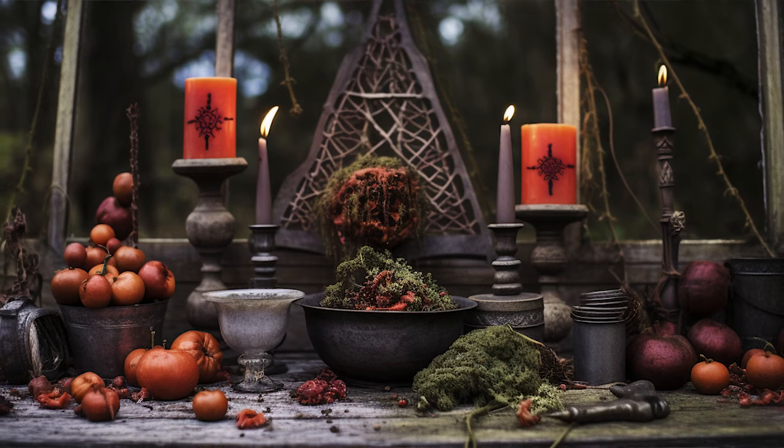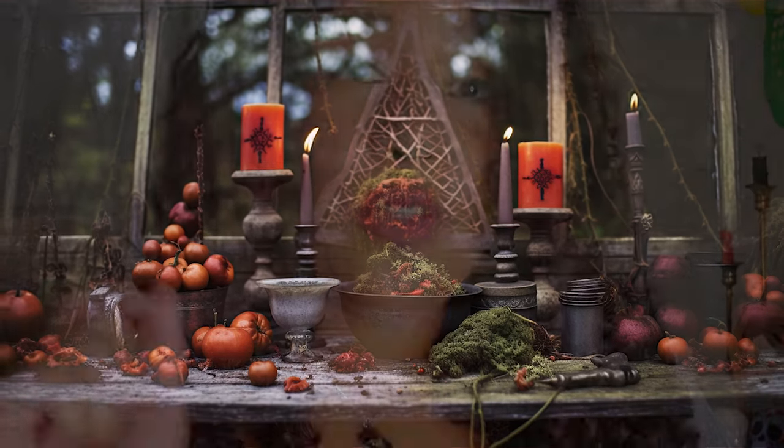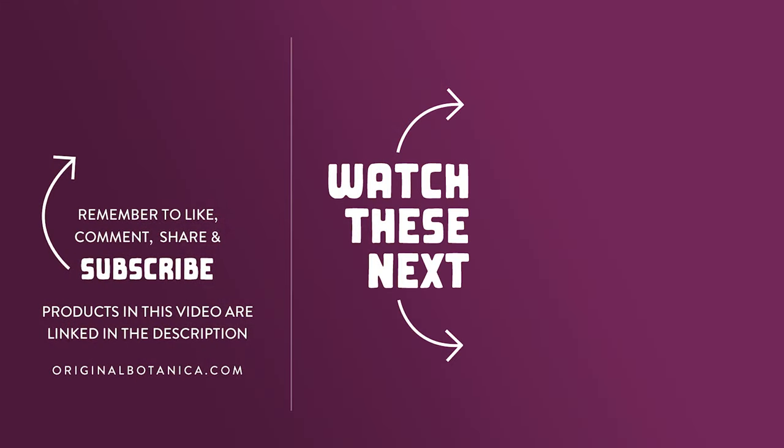We hope these Samhain rituals help you connect with your spiritual side and honor your ancestors. Don't forget to like, comment, and subscribe. Make sure you hit the notification bell so you don't miss any of our new videos. Until next time, stay positive, stay blessed, and stay original.